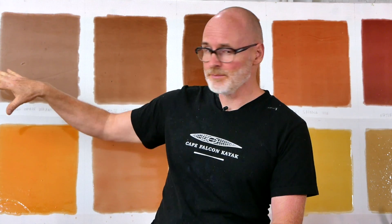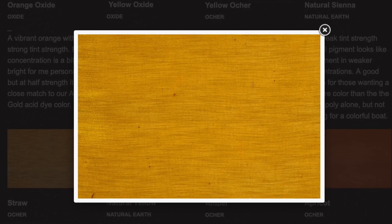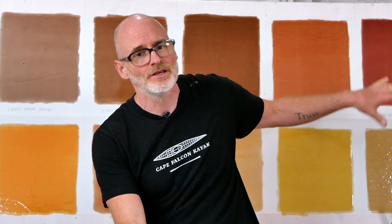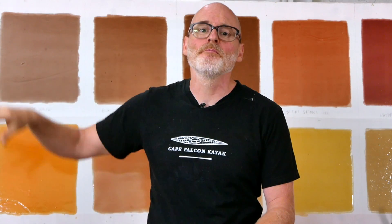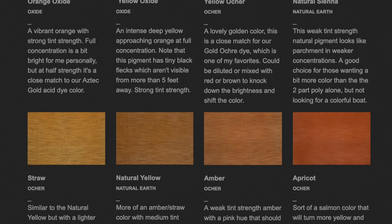I talked a little bit longer than I meant to about the individual colors here, but hopefully this gives you a pretty good idea of everything that we tested. My general impression from this test is that it's pushing me personally more and more towards using rare earth pigments exclusively on my own skin boats, just because even though they are a little bit trickier to apply evenly in the darker colors, they do have much better color fastness. And now we have a color variety and a color reproducibility that is equivalent to, if not better than, our acid dye selection.